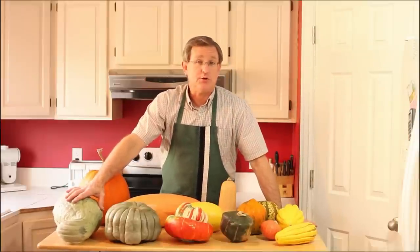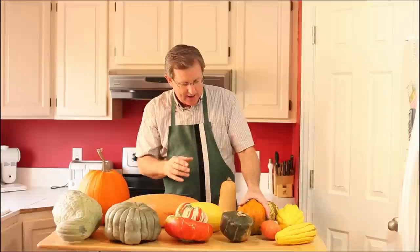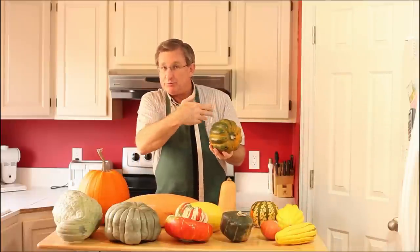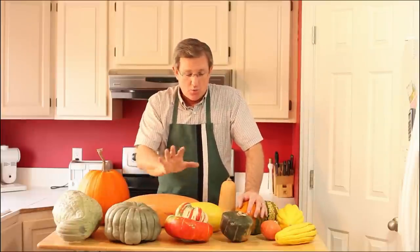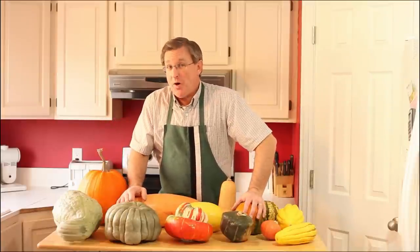Now, these aren't all the varieties — I've got 13 here, but there are two or three or a dozen, maybe more, varieties of winter squash. In the past, I've prepared them by cutting them in half, scooping out the seeds, filling them with butter and brown sugar, and putting them in the oven to bake — everyone gets a half a squash and it's really good. But there are so many other things you can do. In future videos, we're going to take each one and make a recipe with it, and I think you're going to love it. That's our winter squash exposé, or squash-o-rama, today.